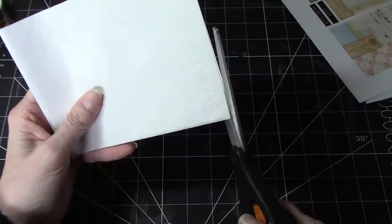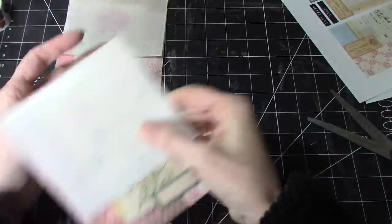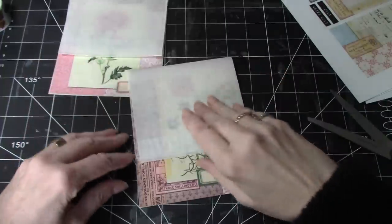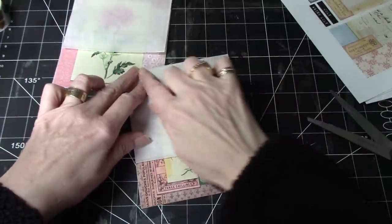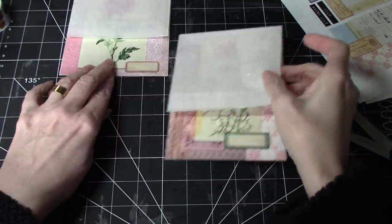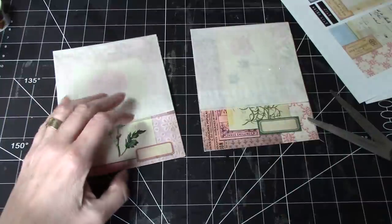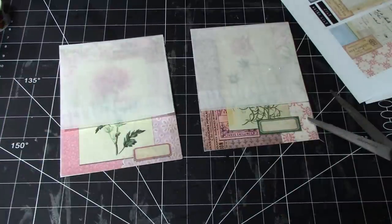I'm trying to not cut into the bag, or the envelope I should say. So we've got those both done. Lining it up again. Now, what should we use? Do I have some fun? Grab some different paper.